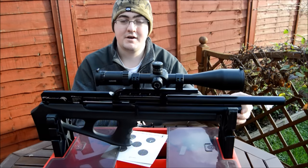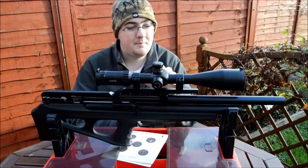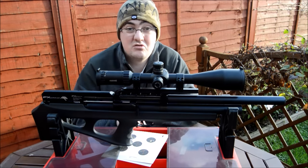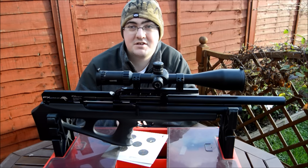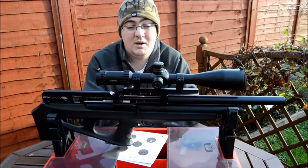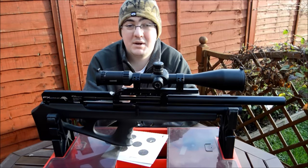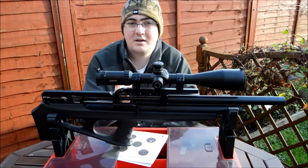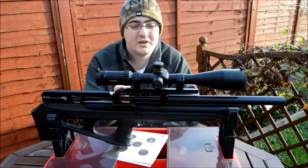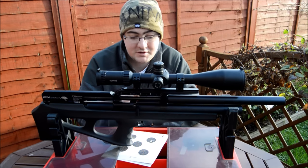Filling comes from the front — it's just a simple push in, push out — and your gauge is on the front there. It's a 230 bar fill and they reckon you get around 280 shots, which is incredible. We haven't had a chance to test it to that full extent this morning, but we did a whole morning of target shooting and haven't had to fill it up once. For something like an HW100 where you have to fill every 60 or so shots, to go out for a full morning's filming without filling is something else.